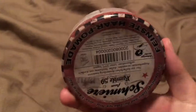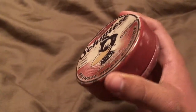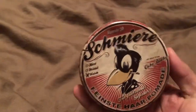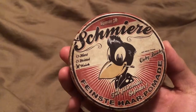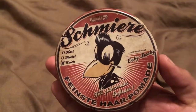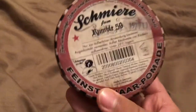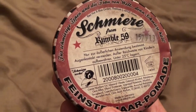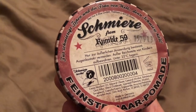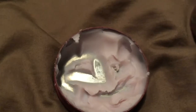One of the positives with the Rumble 59 tin is that it has a really classic look, reminiscent of what you'd find with an old Dapper Dan or Joe Louis pomade. The front has a rockabilly greasery-looking crow with a cigarette in his mouth. Everything is in German — it reads something like 'finest hair pomade,' shows it's a light pomade, and it's the Rumble 59 Schmiere. The side is really cool, old-style, and the back has the ingredients and some text in German.